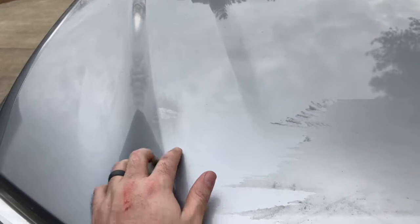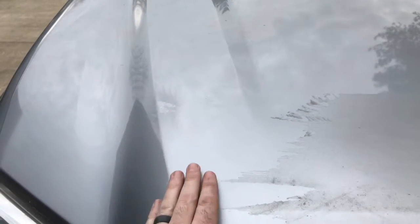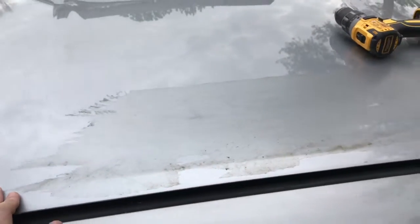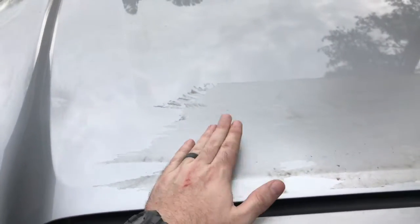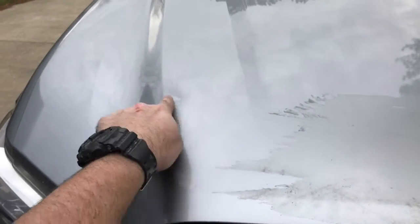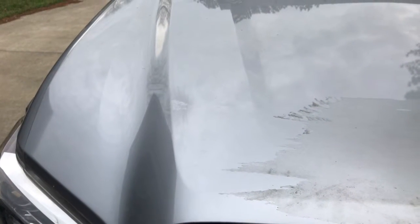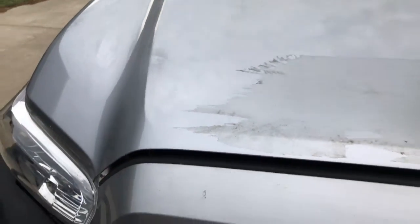Right here is where I tried some Goo Gone to get it off, and ended up going down through the wax. Now it just looks bad. So my next resort was this eraser wheel. I mean, Goo Gone didn't hardly touch it — there was one little spot where I scrubbed and scrubbed and now I've got a little bad spot. I think I can wax that out, we'll figure it out.